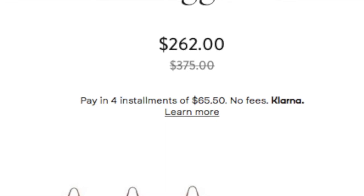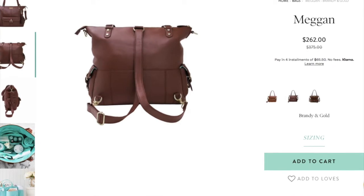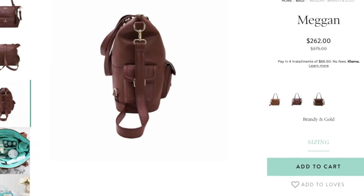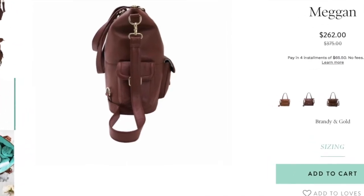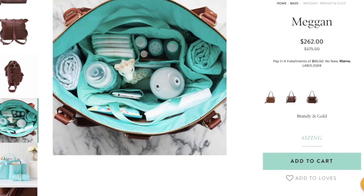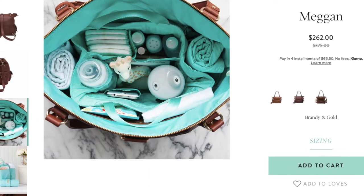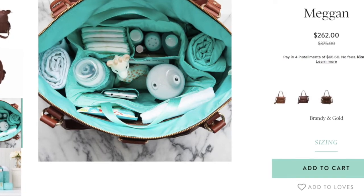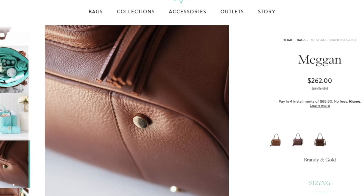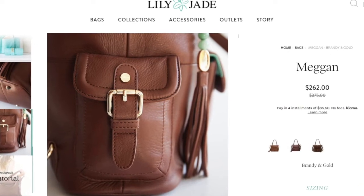If you've been wanting a Lily Jade bag, I highly suggest going on their site and getting one right now. The strap is adjustable and detachable so you can use it as a messenger bag or backpack, just like I showed you. There are three pockets on the outside with magnetic closures. The organizer inside has 12 pockets — I had to look that up — and it's removable and machine washable, which is perfect for moms when kids spill things. The premium quality leather and detail is just amazing.